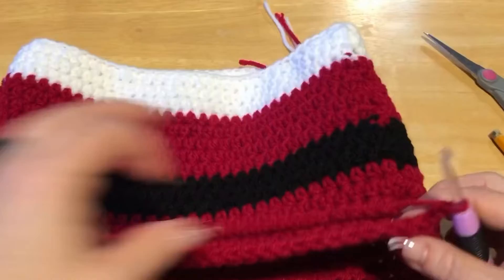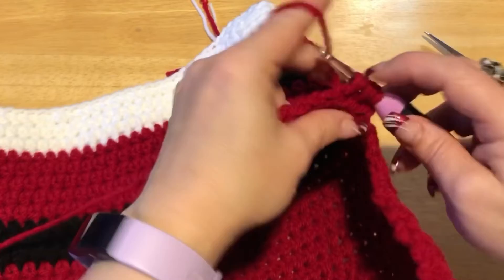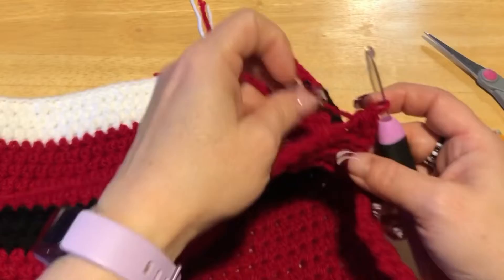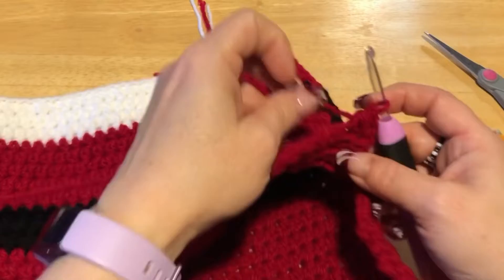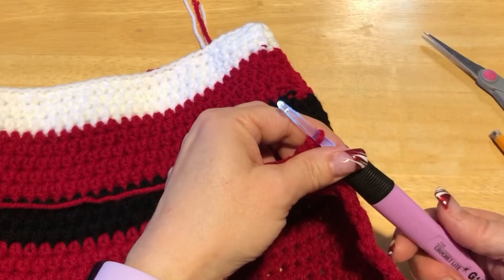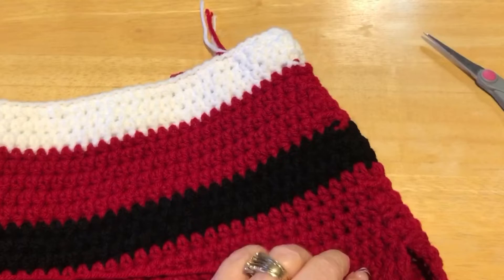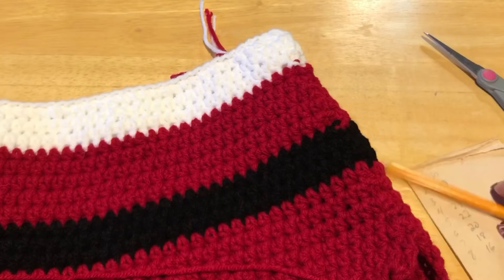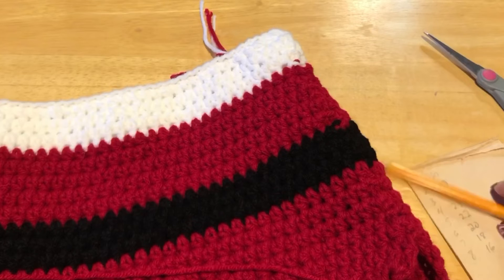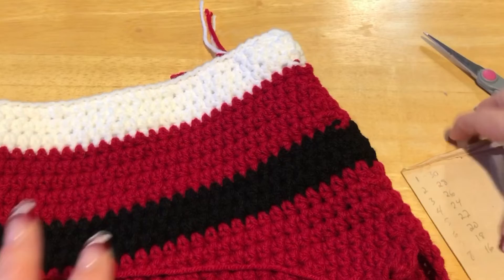To decrease: yarn over, go into the first stitch and pull through, yarn over again into the next stitch and pull through — you'll have five loops on your hook, then pull through all of them. That's one decrease. Work half double crochets to the last two stitches, then decrease again. Repeat this decrease on each end for a total of eight rows until you have 16 stitches.